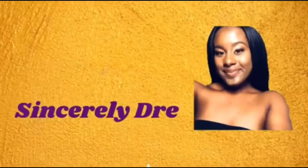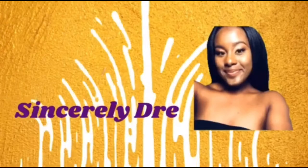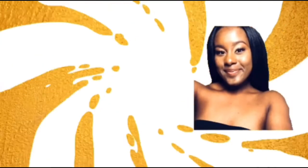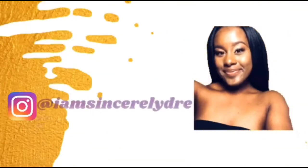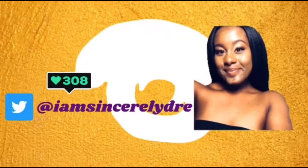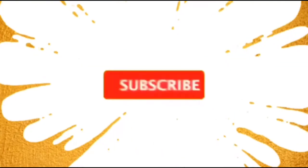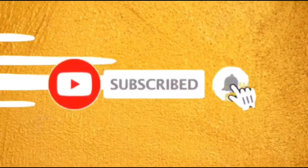Hey everybody, it is your girl Sincerely Dre and I'm back today with another video. As I'll tell down below, y'all know what's happening today — we are about to do another wig review.